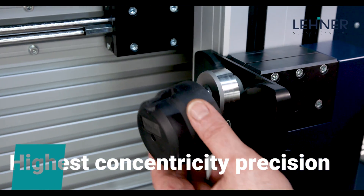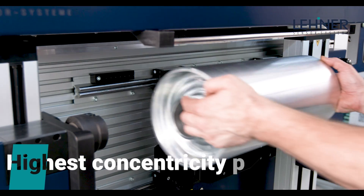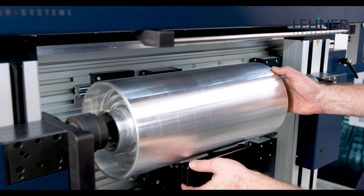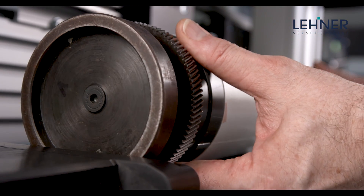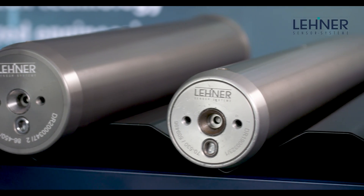360-degree register accuracy is based on maximum concentricity. For this reason, we offer various optional docking stations for sleeve cylinders, including our own custom-designed and developed quick-air axes.